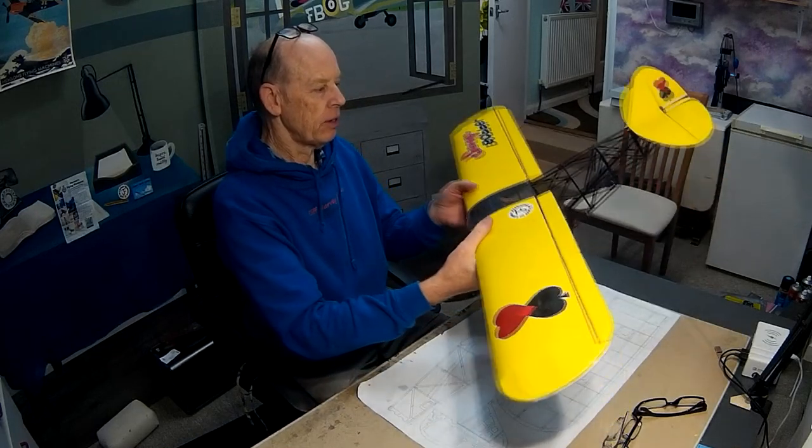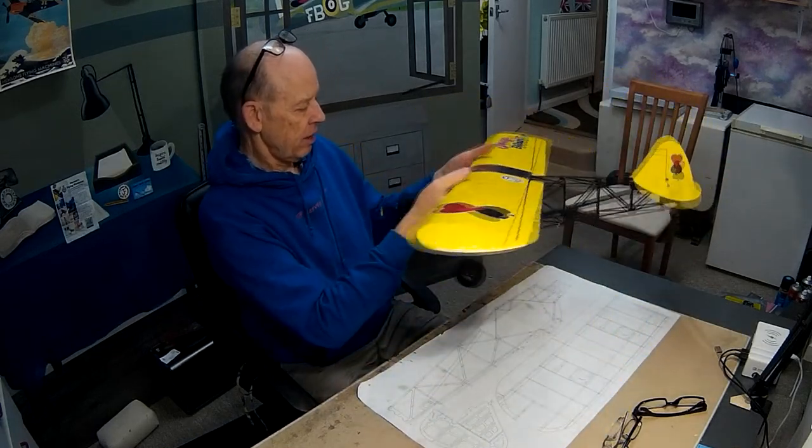Okay guys, there we are — the Savage Bobber is complete, looking very resplendent, I think you'll agree. Fantastic actually. Give the video a thumbs up if you've enjoyed it and leave me a comment — always good to read what you've got to say. I can get on with something else now until we wait for the wind to drop. Cheers guys.